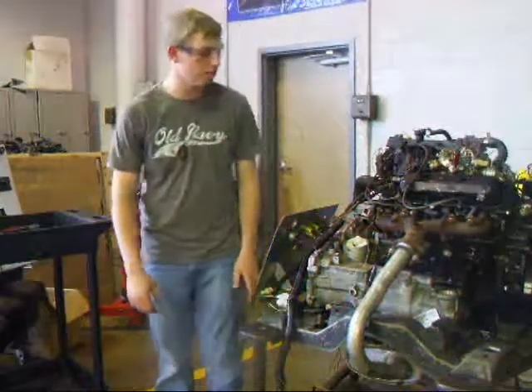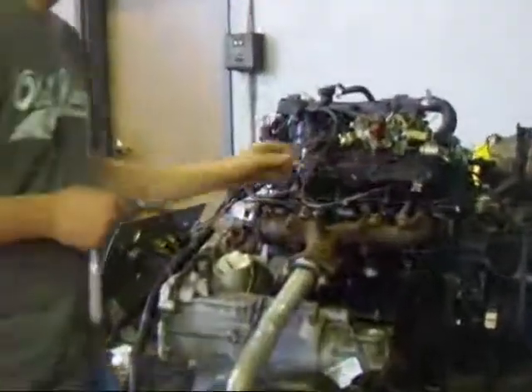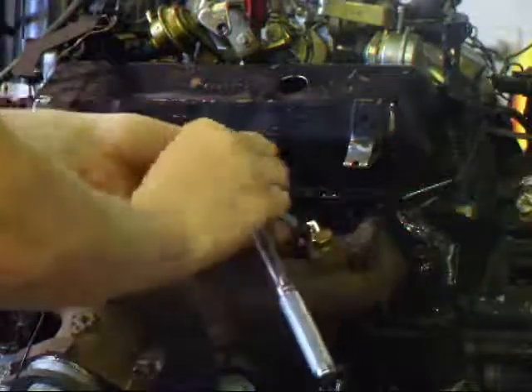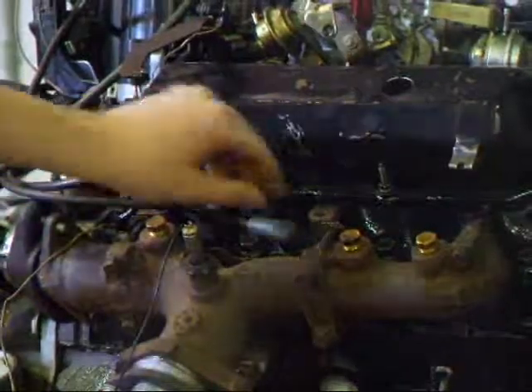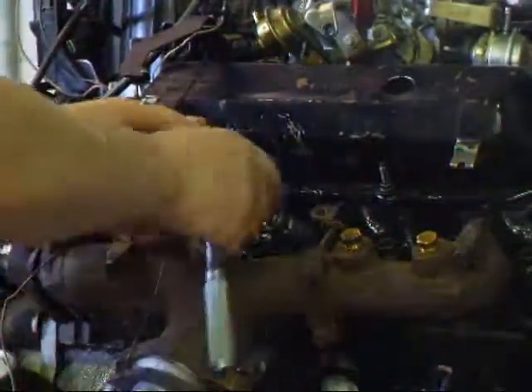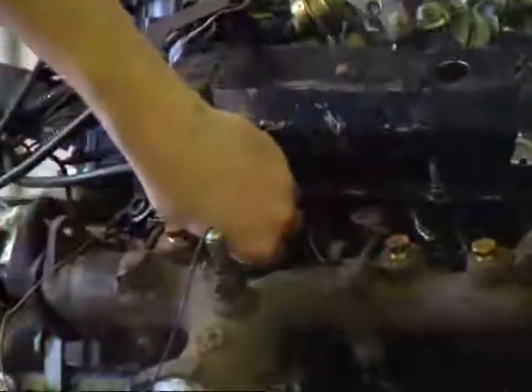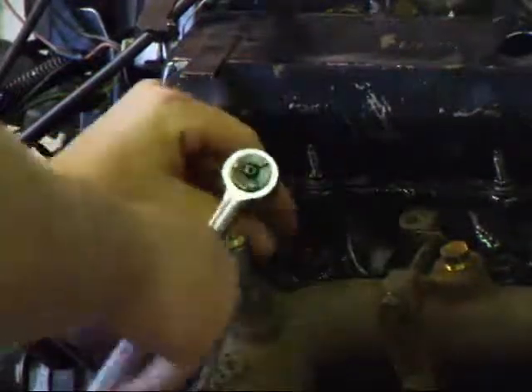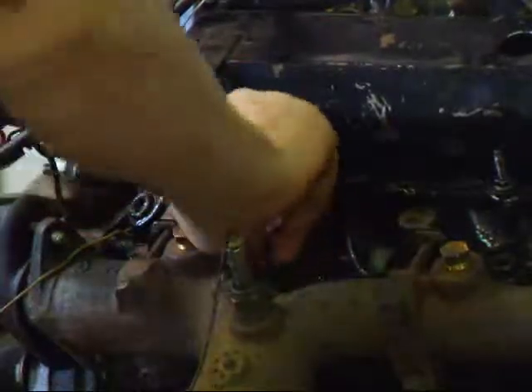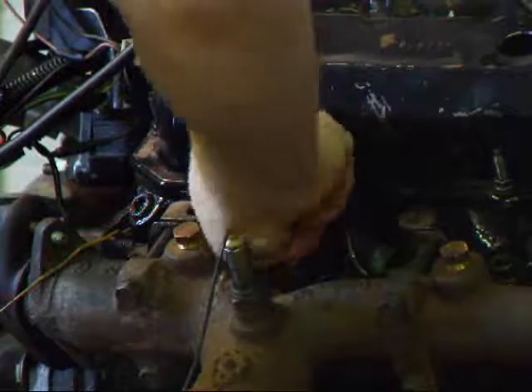Next we're going to remove all the spark plugs. You want to be careful to make sure to remember which plugs go where, and keep all these plugs in order. As you can see, we have marked all of our plug wires ahead of time.